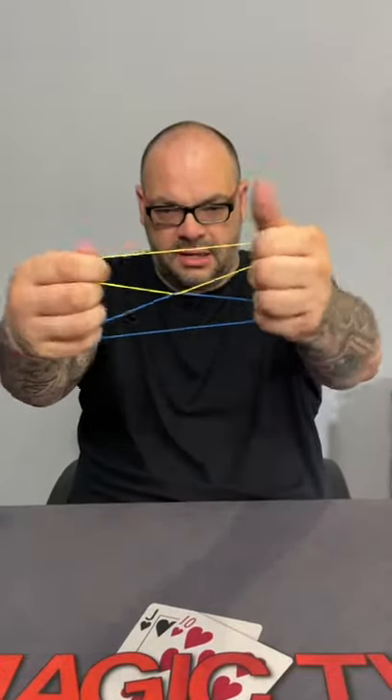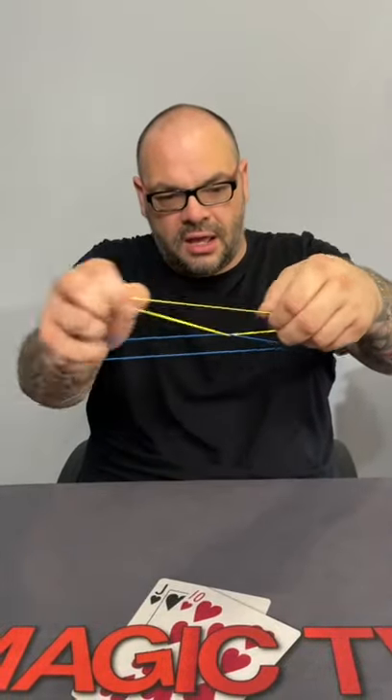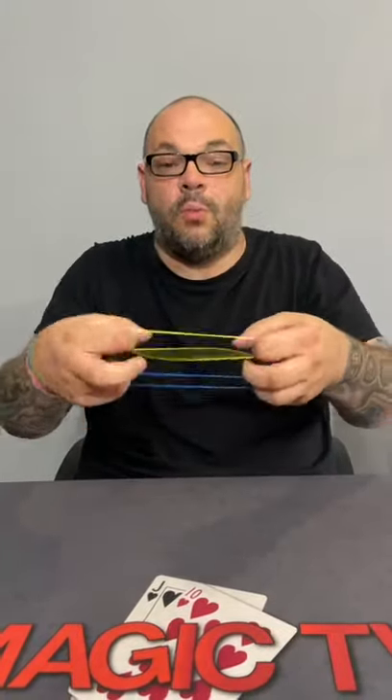Does that look like they've linked together there, sir? It does, yeah. It's not real. It looks like they've linked together — you really would think that these have linked together, but you can tell they've not, because you can actually just separate them like that. You couldn't do that if they were linked together.